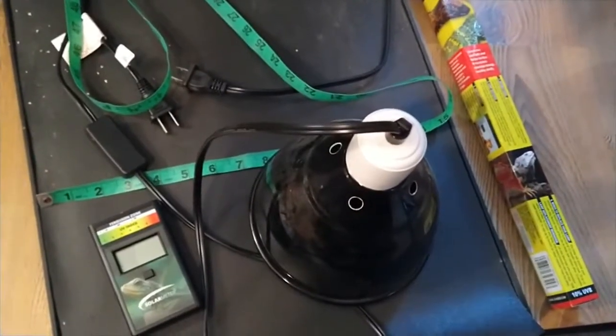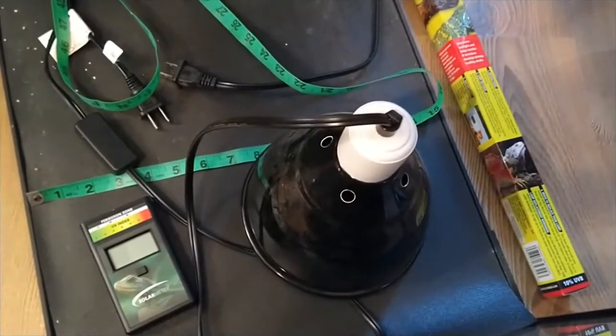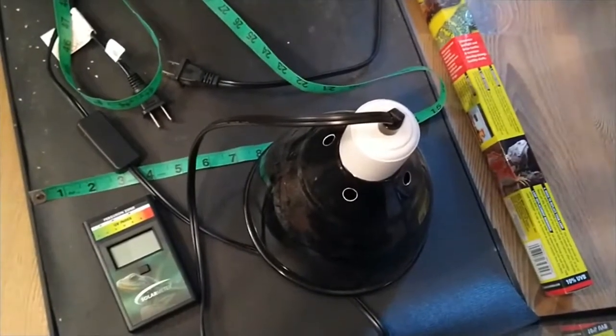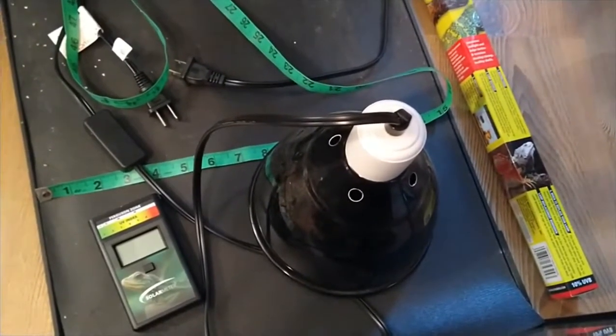All right, finally I get to make this video. If you clicked on this, you're either interested in some UVB results for a couple of bulbs in a couple of tanks, or you're interested in the Critter Condo, one of the larger tanks that you can buy for a bearded dragon or whatever else.